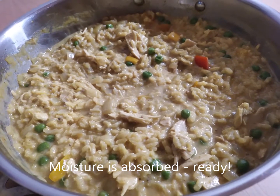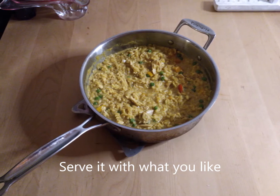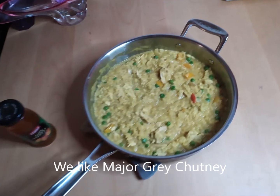It's all ready to go and now you're going to serve it with chopped tomato, raisins, coconut, chopped apples, and garnish. Enjoy and I'll talk to you next week.